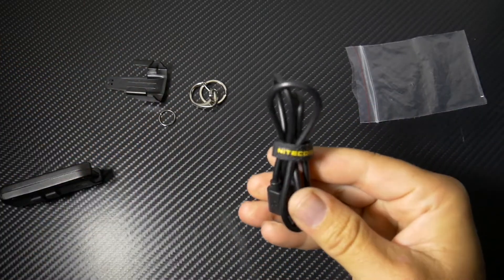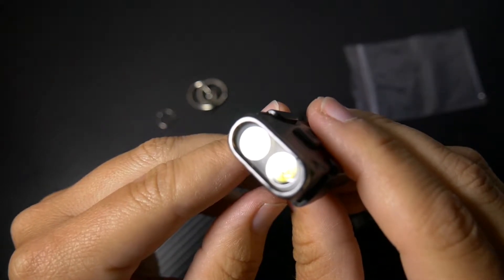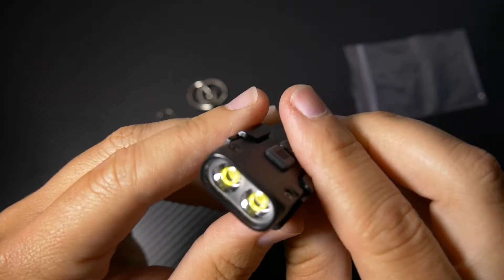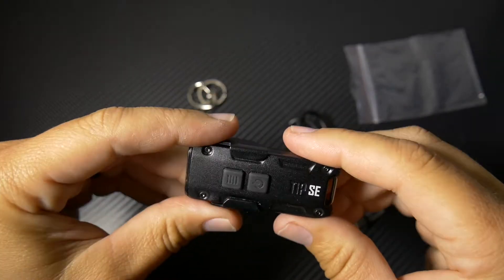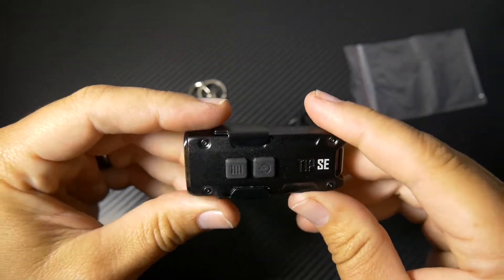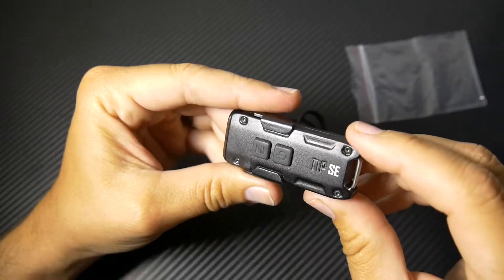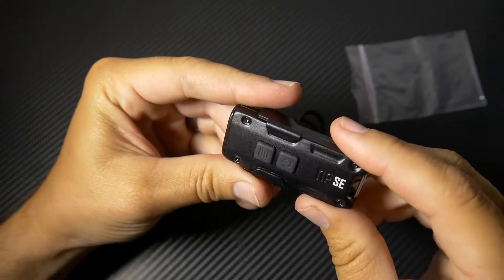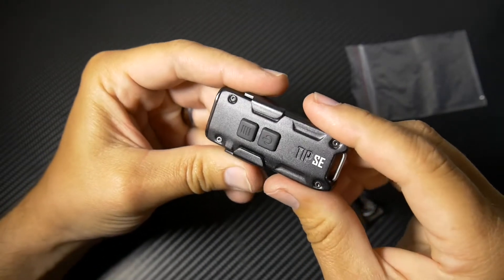It's even cooler because it says Nitecore on it. Nice LEDs — these are OSRAM P8 LEDs, two of them. Max output 700 lumen. The battery that's in here is a 500 milliamp battery. It's got a maximum runtime of about 50 hours on low. Built in is also what they call ATR — Advanced Temperature Regulation — which prevents it from getting too hot.